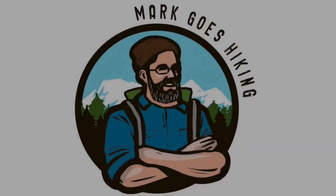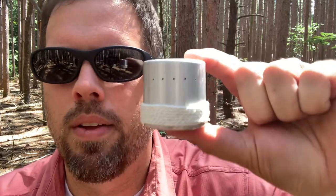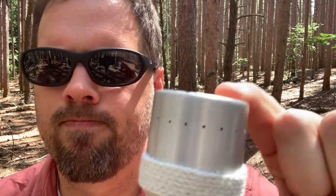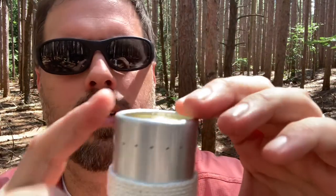Hey, how's it going everybody, welcome to another episode of Mark Goes Hiking. Today we're going to do a quick review on an alcohol stove — a little teeny tiny alcohol stove. It looks really big right now but it's actually really small. This is from Dutch Wear Gear. I cannot remember the name of it, I'll put it on the screen.